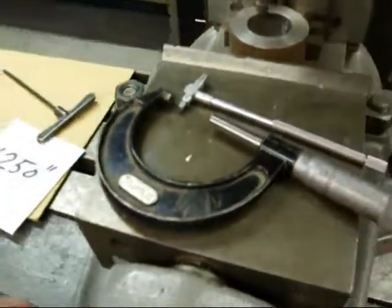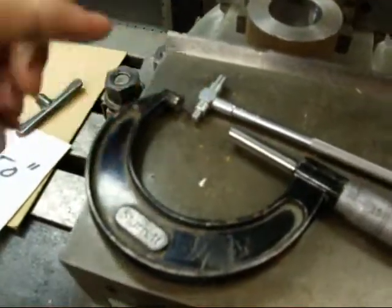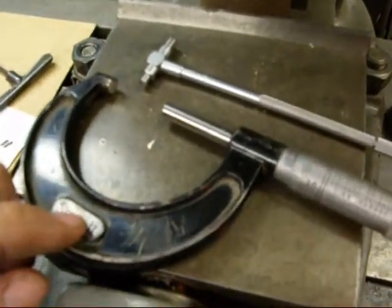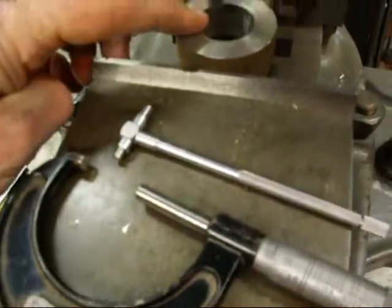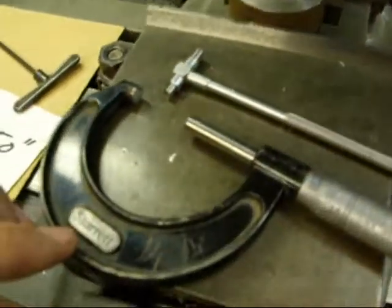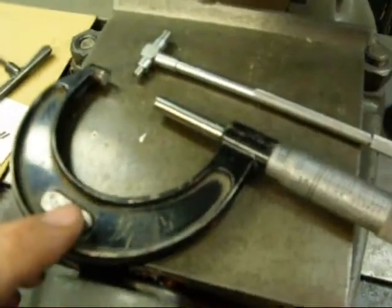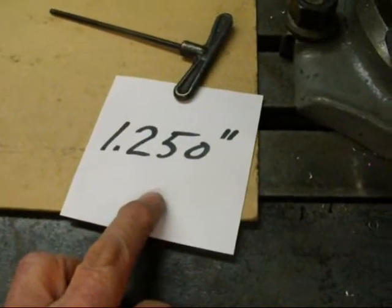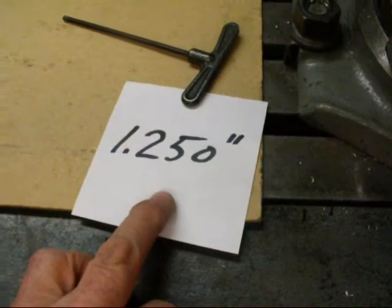I like to do my measuring with a telescoping gauge and a micrometer over a caliper, but that's totally your preference. It's kind of hard to get in here with an inside caliper because the boring bar is in the way, and I don't trust those things anyway — I'm old fashioned and I like a nice telescoping micrometer. I always write down my dimension: we are going to bore it to 1.250, lest you forget it.